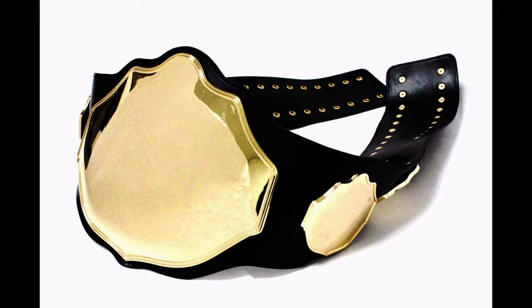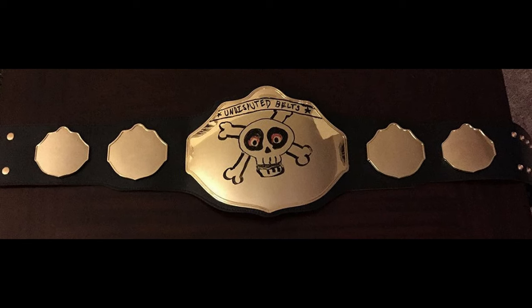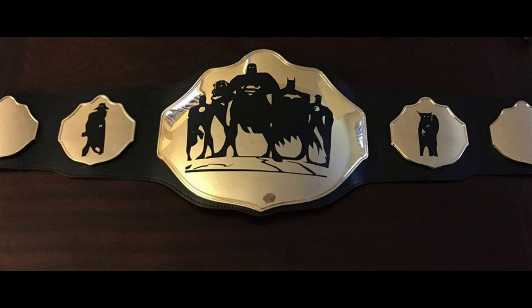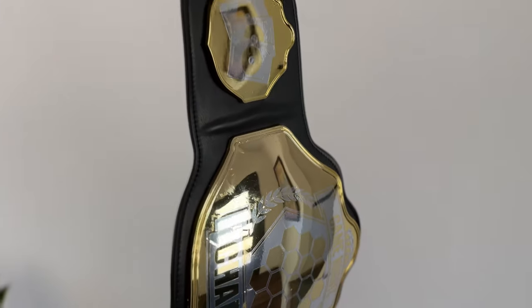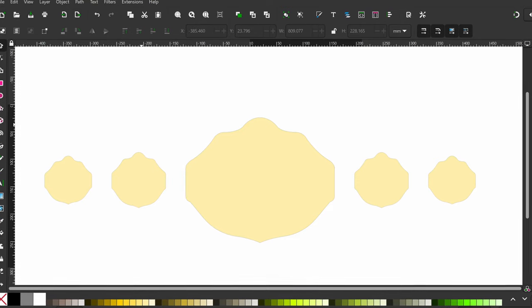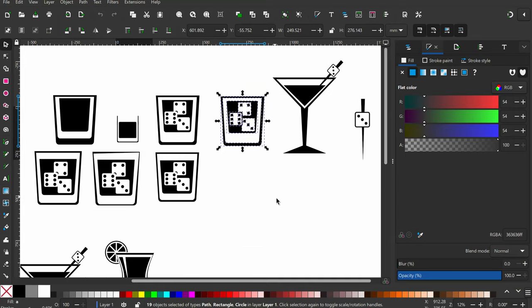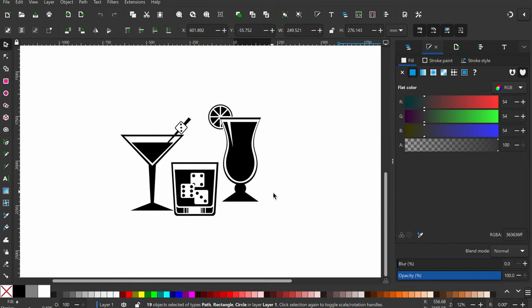The blank belt gives you a lot of freedom in making it into anything you want. You could actually draw on it with Sharpies or dry erase markers if you wanted to. My plan, however, was to draft a design in Inkscape, based on a template from Undisputed Belts for one of their similarly shaped etched belts, then have it made into vinyl decals to stick onto the belt. The cool thing about this method is that you can always peel off the stickers and create new ones if you ever want to change it up or repurpose the belt.